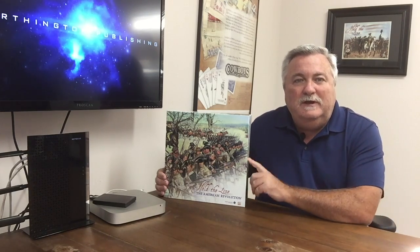Hello! Grant Wiley here from Worthington Publishing, bringing you another game review in my vlog, Grant's Game Room. In this I review games not only that we design, but also games that I currently own from other companies. Not only am I a designer and publisher, I'm a gamer as well.